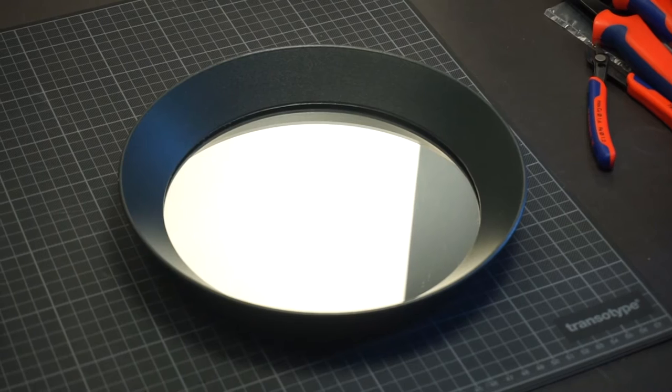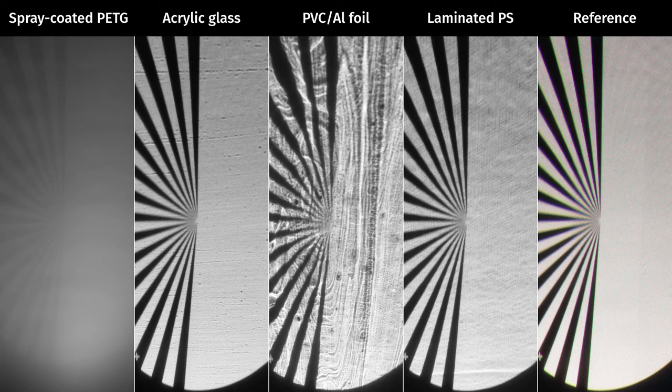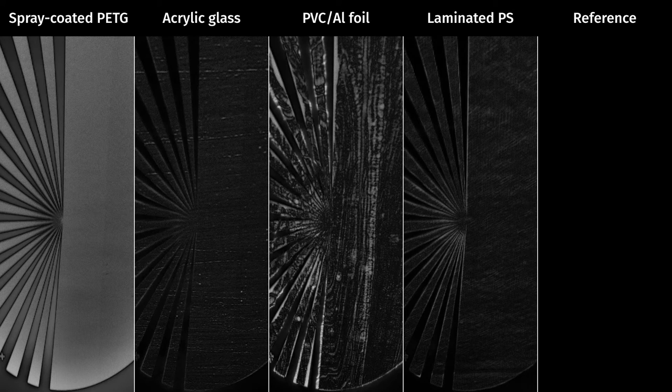The reflection of the projected test pattern is already looking pretty good, but if we subtract the image from the reference mirror image, we see just the differences — all the tiny imperfections and errors. We can see that the acrylic glass looks quite ok but has a few tears or cracks in the reflection surface. The laminated polystyrene causes a bit of color bending and has some issues, but these are well distributed across the whole surface and not as local as the acrylic glass. The PVC foil is just straight up garbage and the mirror spray is even worse. So I guess we've got a winner.